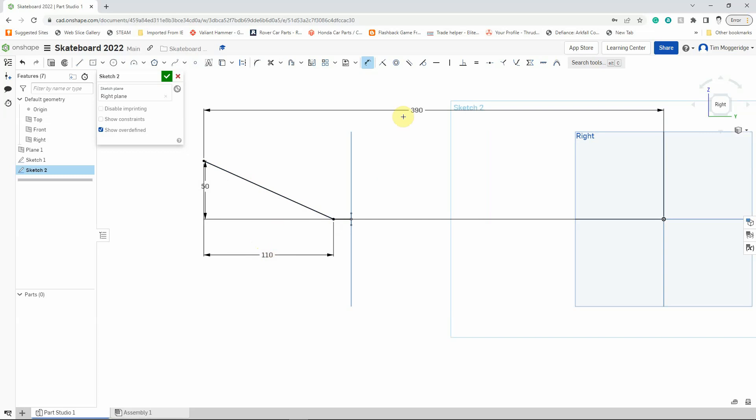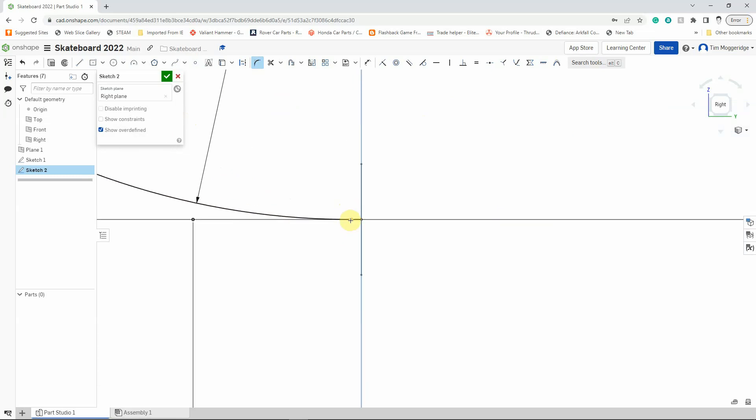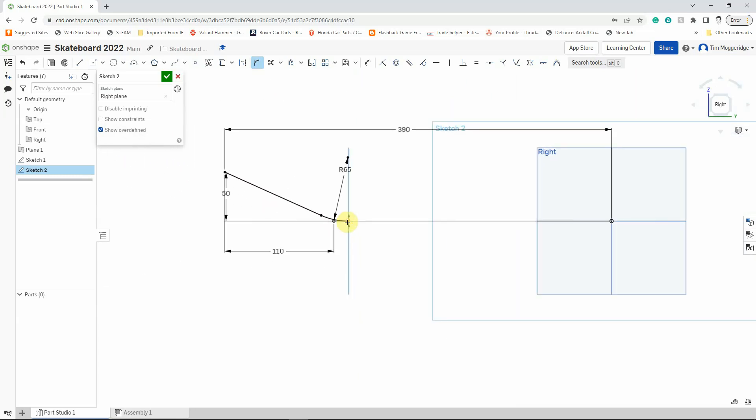The last thing I need to do on this sketch is create a radius. I'm going to use the fillet tool. Left-click on the fillet tool to select it, then left-click on the fillet to apply it — you can see it puts in a dimension. The default is 5, but I don't want that. I'll double-click to select it and change it to 65 — type 65 and press Enter. You can see it almost removes all of that straight line but not quite, which is fine. That's what we want.